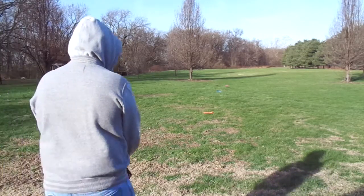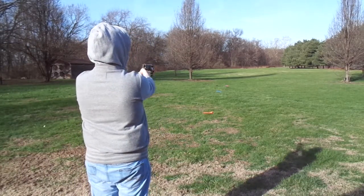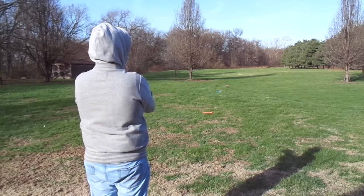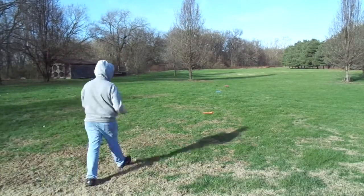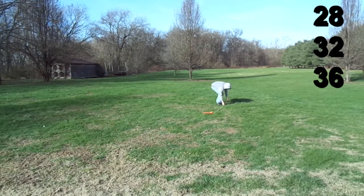My first test is from the hip, like you would normally fire — not exactly from the hip, but the standard firing technique. You can see me going to retrieve the darts. I hold one up just to show that I am actually measuring them. The first one hits around 28 feet, the next one is 32, and the very last one is 36 feet.